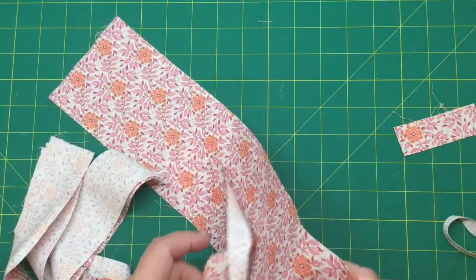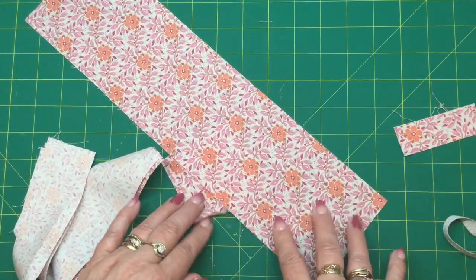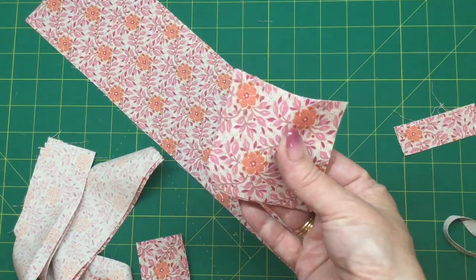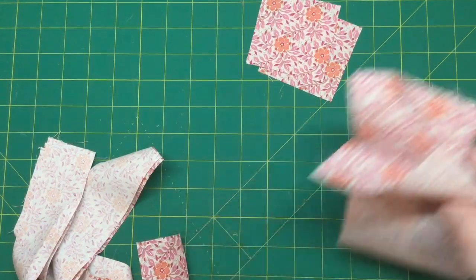I've chosen one of the fat eighths from the Tilda Windy Days range — this one here. The print's called Wendy, I think this is the coral. I've got two squares that I've cut which are three inches square for the little pincushion on one end.